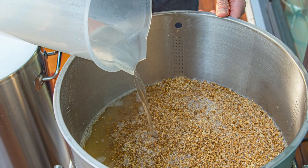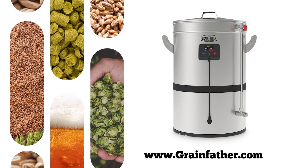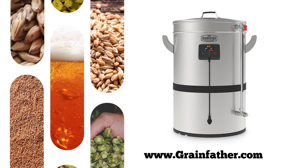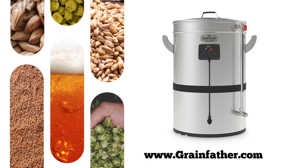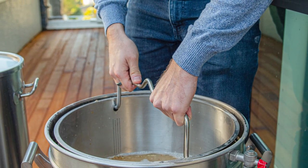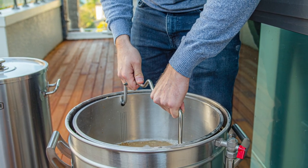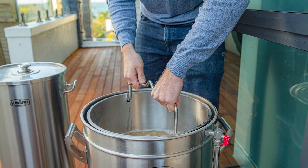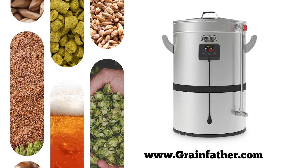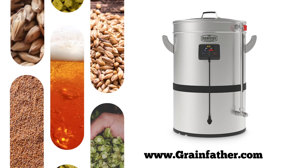The 3300-watt heating element brings your wort to a boil quickly without any scorching, and the large hot plate filter guarantees that no unwanted grain matter or hot trub reaches your fermenter. Every G40 comes standard with a high-powered built-in pump that can handle temperatures over 200 degrees Fahrenheit and a full three-year warranty. The Grainfather G40 is available now at your favorite homebrew retailer or online at grainfather.com.